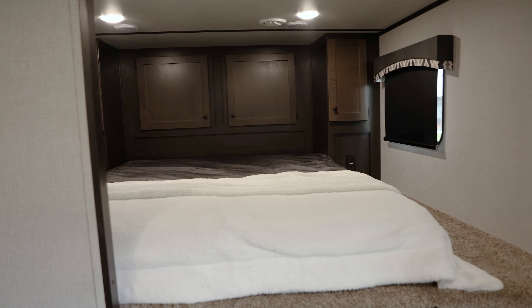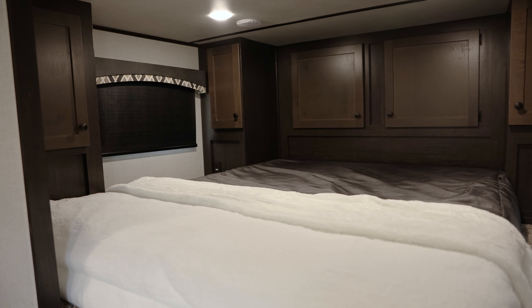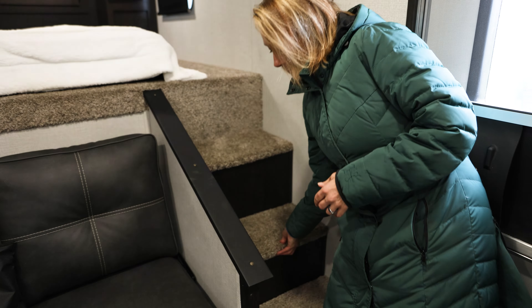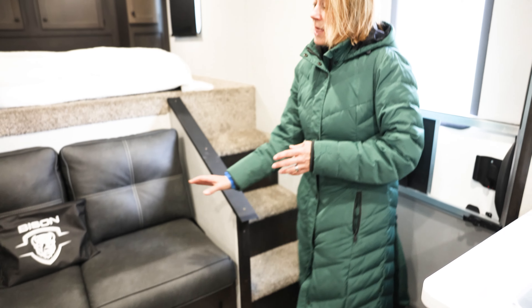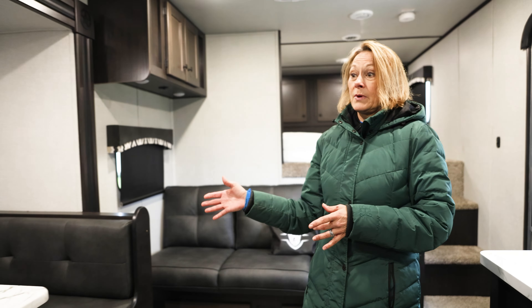I'm going to go to the bedroom. It has a bunk in the nose, lots of storage — you can see all your cabinets. These are great boot boxes with extra storage down here. This sofa pulls out into a bed, as well as your dinette pulls out into a bed.